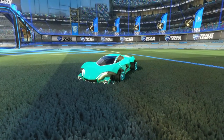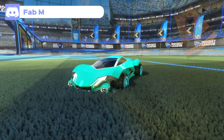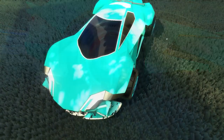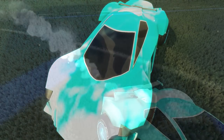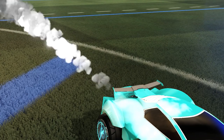We close off today's designs with a nice and gentle time theme by Fab M. For any time-based design, the clockwork wheels are a fantastic choice. He then paired this up with the partly cloudy decal to create a time-lapse effect. The final piece to go with the clouds on the decal is the Titanium White Neothermal Boost.